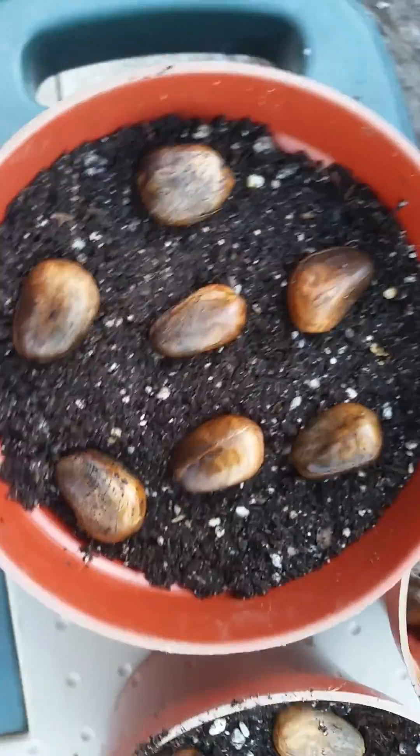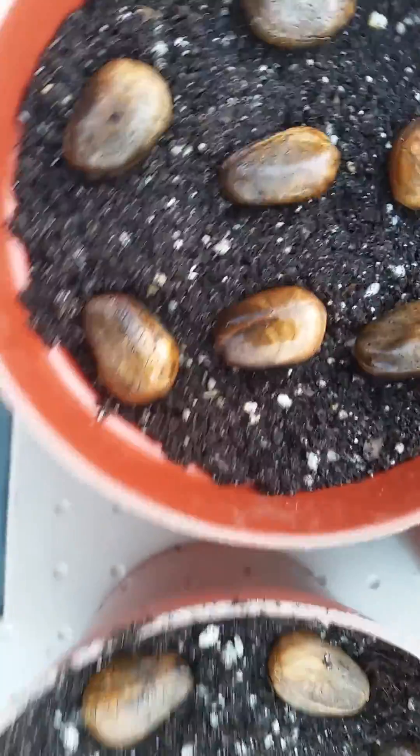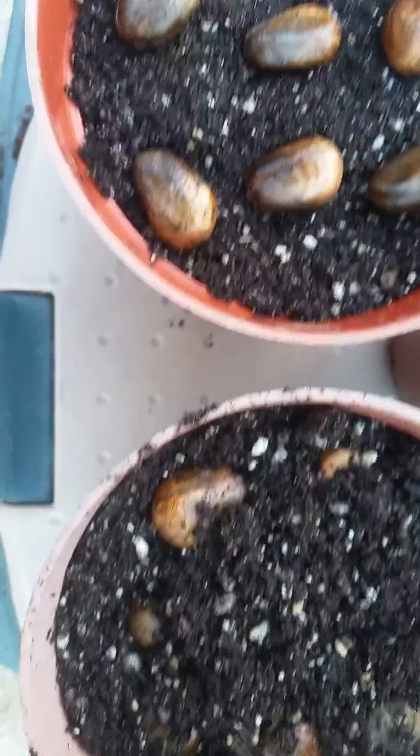As you can see, I have put some of them into the trays and I'm going to lightly cover them to make sure that they are submerged in these community pots.